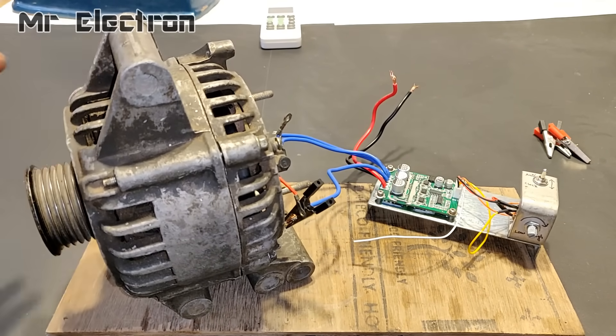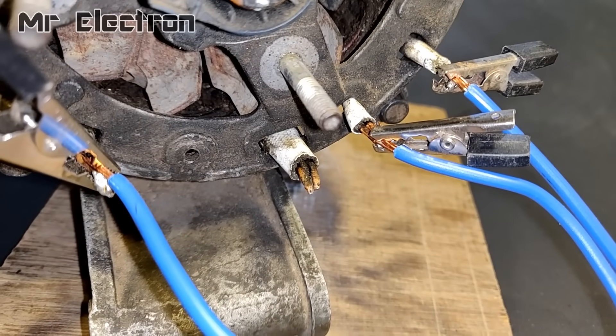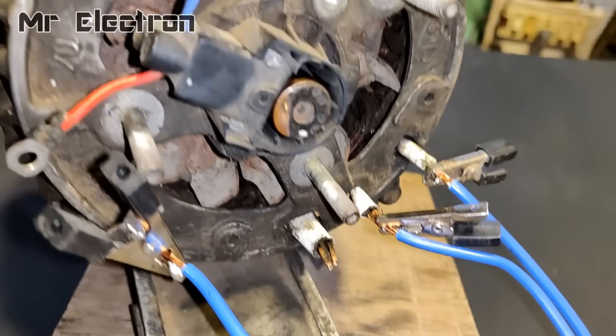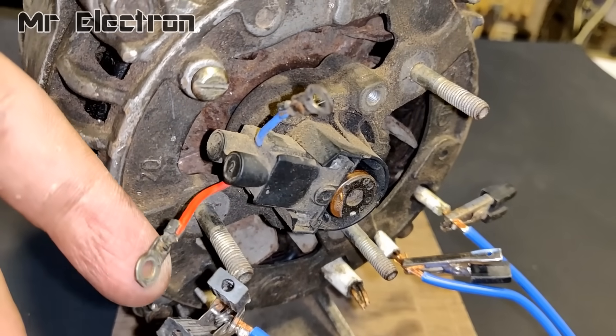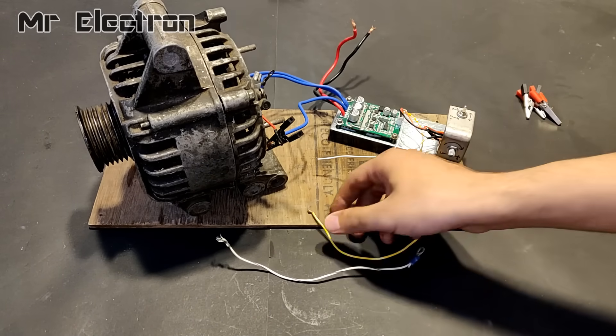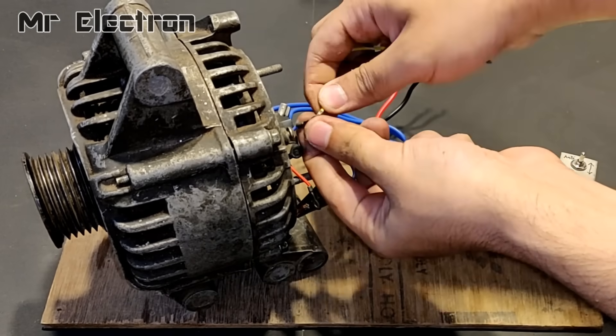Okay, now the closer view. Here you can see one of the pinouts has been left open and the remaining have been connected. And you can also see red and blue wire feeding the rotor winding or the field winding of this alternator. They are to be extended with this yellow and white wire.